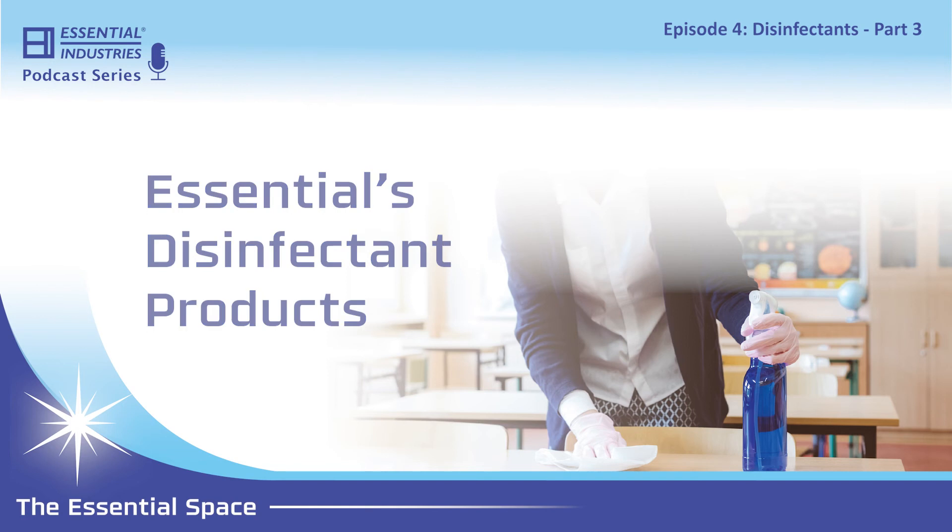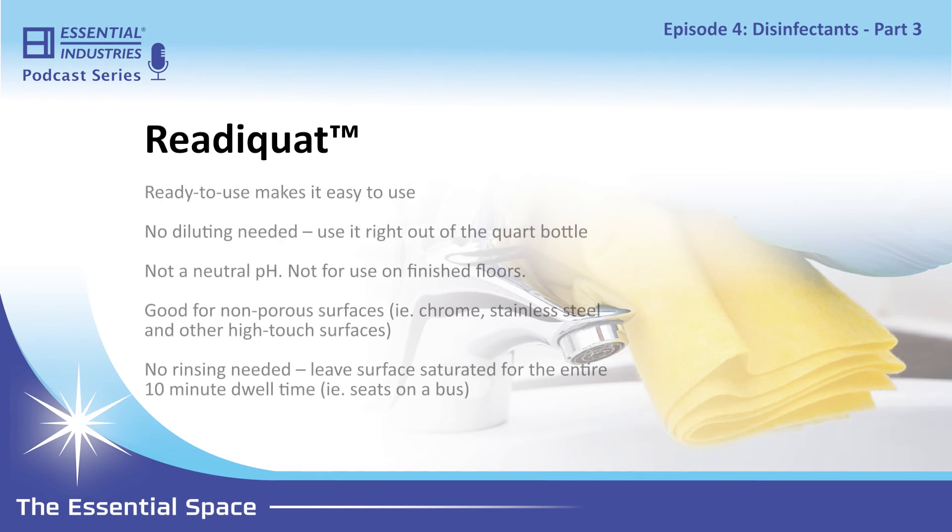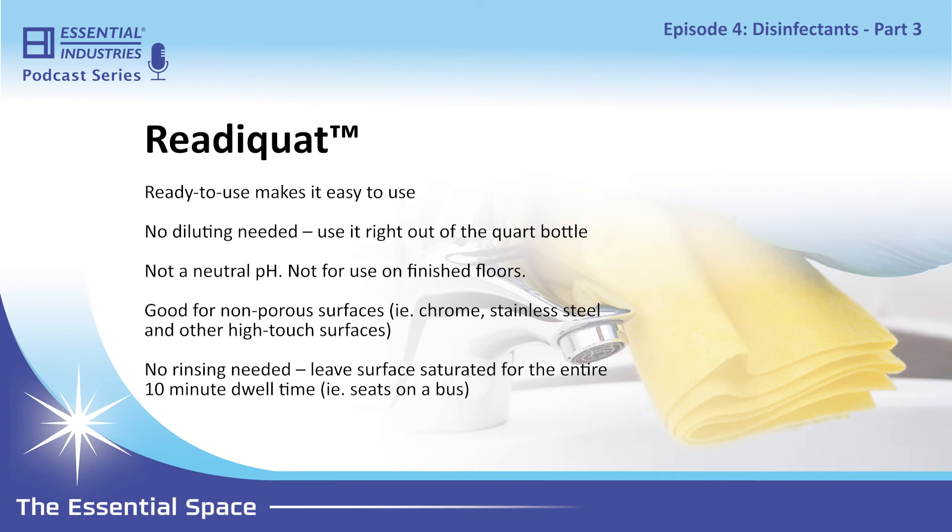ReadyQuat is our ready-to-use disinfectant. It comes in quart bottles, so ease of use really comes to mind. Especially if people don't have access to mixing stations, don't have the ability to dilute products, or if you have staff that you don't feel comfortable mixing disinfectants. As we've talked in previous episodes, diluting these products correctly is extremely important. If you want to mitigate your risk and just have a product that's ready to go right out of the bottle — put a trigger on it and go — that's ReadyQuat.